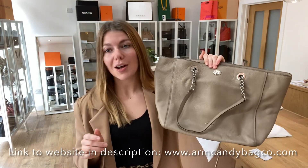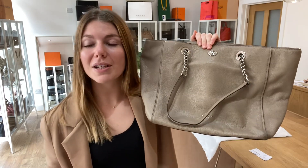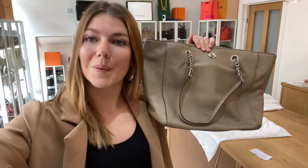If you love it, check it out on our website — the link is in the description — and we'll see you soon with some more Arm Candy.